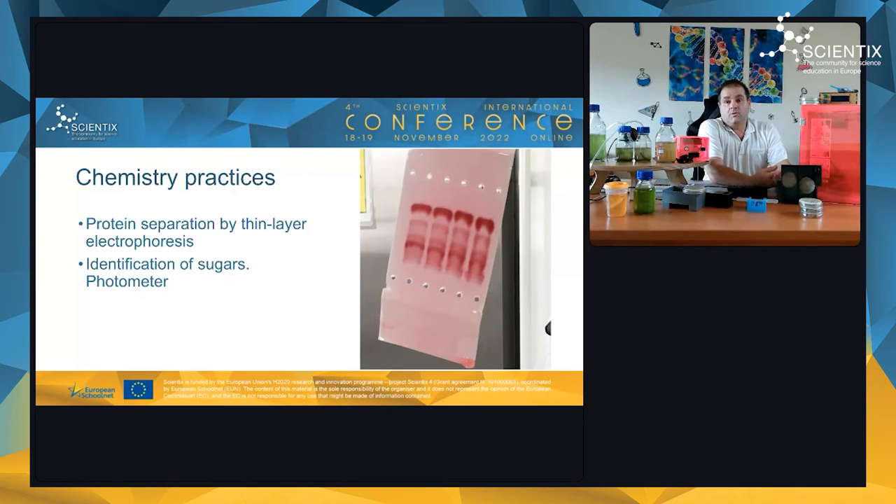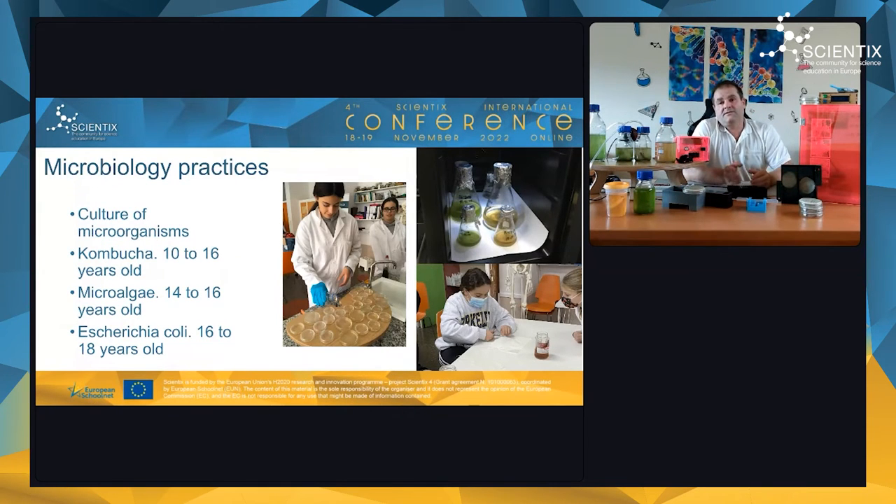Midway through the project, we shifted our students from working as engineers to working as scientists. They began doing real science practices with the instruments we built. For example, we did protein separation by gel electrophoresis — specifically separating albumin — and identification of sugars using the photometer.